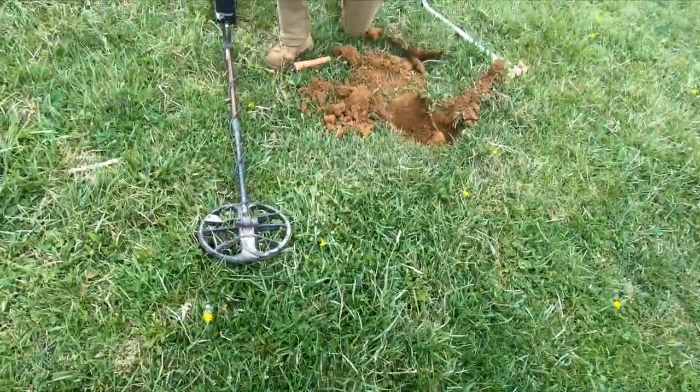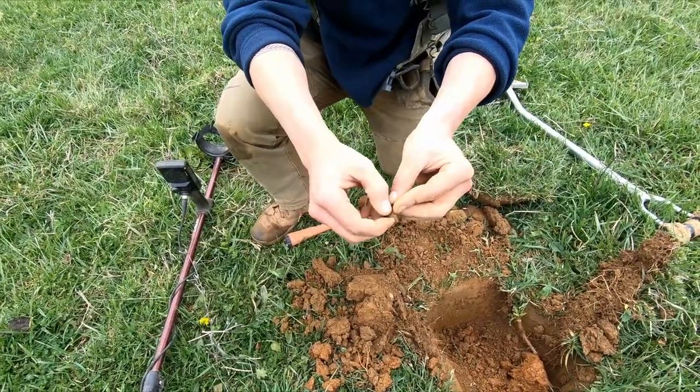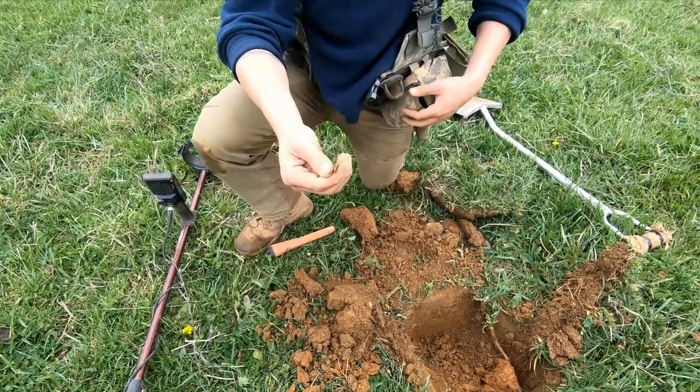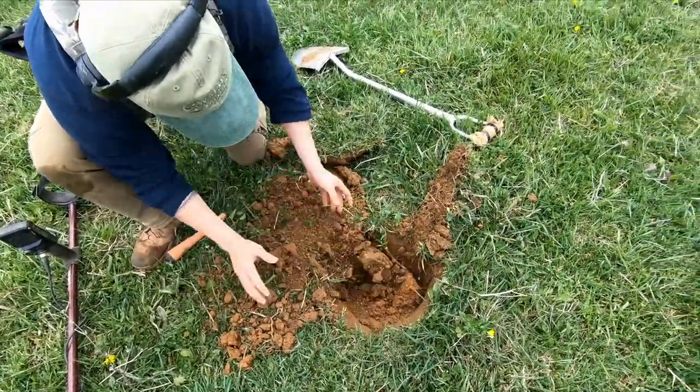Alex finally got on the scoreboard here with a nice flat button — got the shank on the back, reads just like a bullet. Maybe we're getting on to something. We've covered a lot of ground.